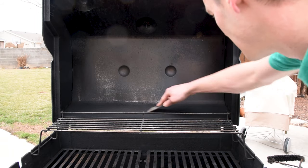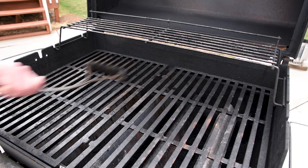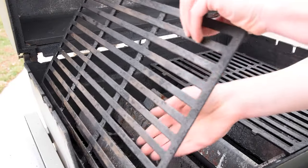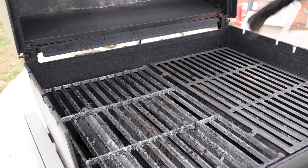Take a plastic scraper or a putty knife and knock off anything that's loose on the lid. Use your favorite grill grate cleaning device and scrub down the grates. You should be doing this every time you cook to avoid buildup, but don't forget to flip them over to clean the bottoms of the grates since that's something you're not likely to do very often.